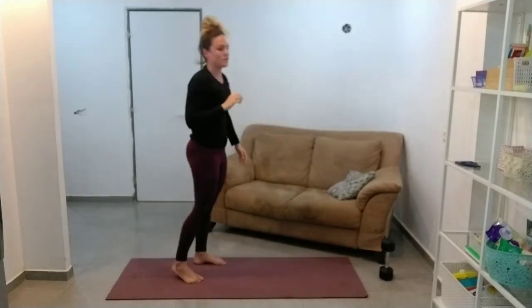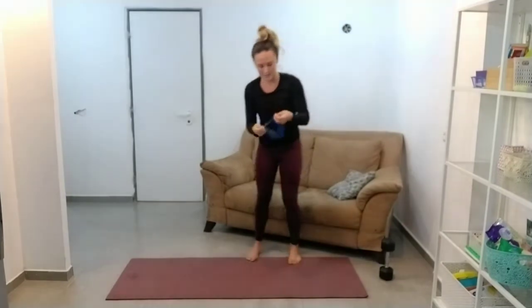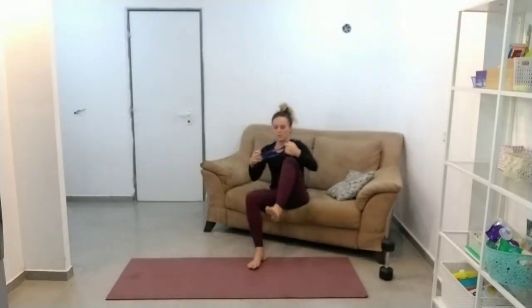So let's get into our strength circuit. I'm not completely warmed up or awake yet, but the strength circuit will do that.